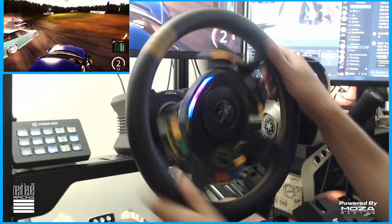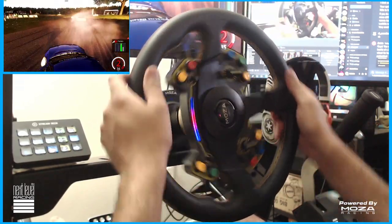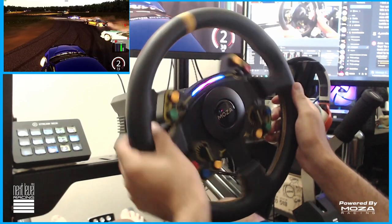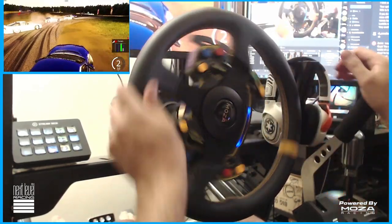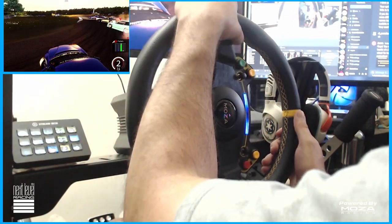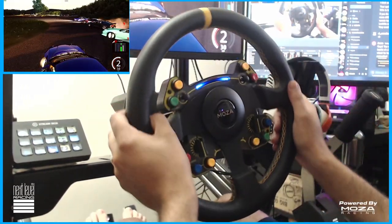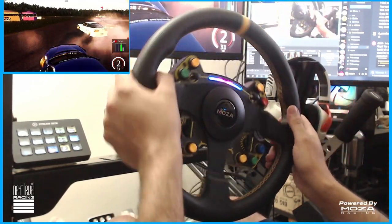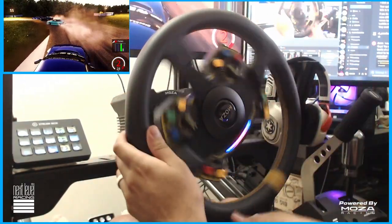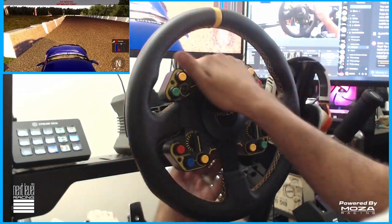Getting used to the slightly smaller wheel was something I had to adjust to because I was so used to running 350 wheels. But after finding that you can take a 70mm hub wheel and bolt it onto the quick release itself — a D1-style quick release — and run it on the R9 without the RS steering wheel or the new CS wheel, that was definitely a big win. I still love having the LED displays and all the buttons. Overall, I can't thank Moza Racing enough for hooking me up with the R9 and the RS wheel, because it has definitely changed my feel of these wheels.